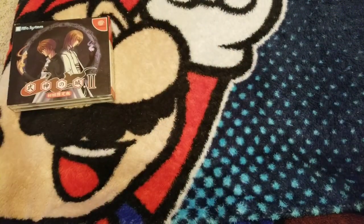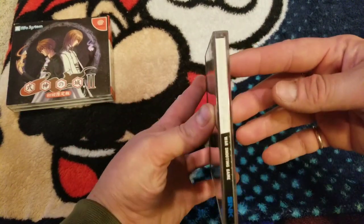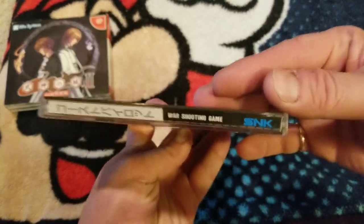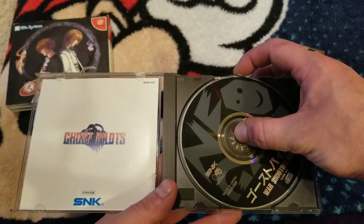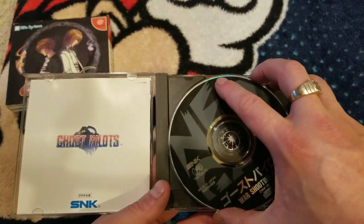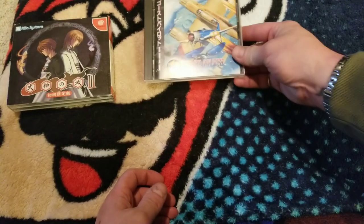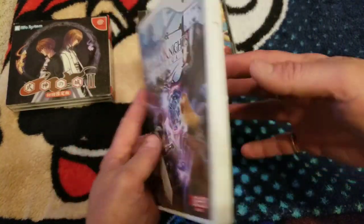Next game: Ghost Pilots for the Neo Geo CD. I bought this at a great retro store in White Marsh, Maryland — a very transient area where a lot of imports come in. They had a Neo Geo AES version maybe a year ago, but I didn't want to spend the money at the time. This cost me 75 dollars — I don't mind spending that for something like this because I'm going to play it. And this is an actual Neo Geo CD case, not a repro.